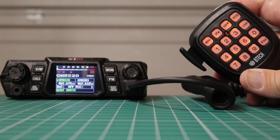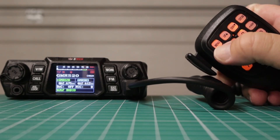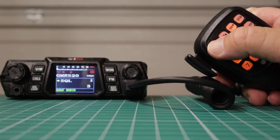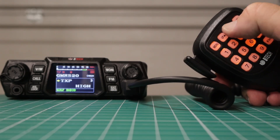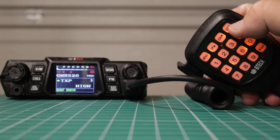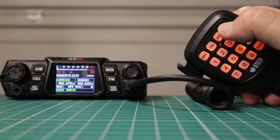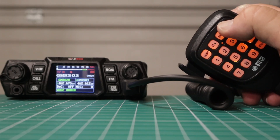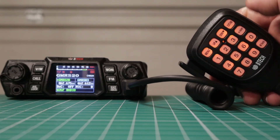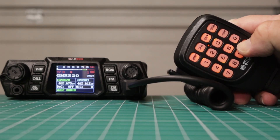You can control virtually every aspect of the radio through the hand mic. You can enter the menu up here on the top left, then use these buttons to go up and down. To get out of it, just hit exit. If you want to switch between the different channels, push the top right button — that will move you around. You can lock the radio by pressing and holding.